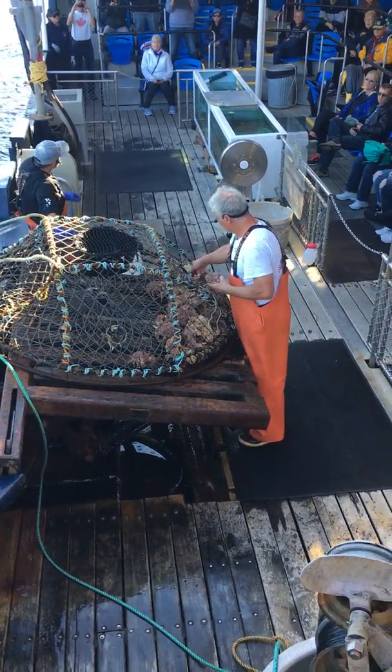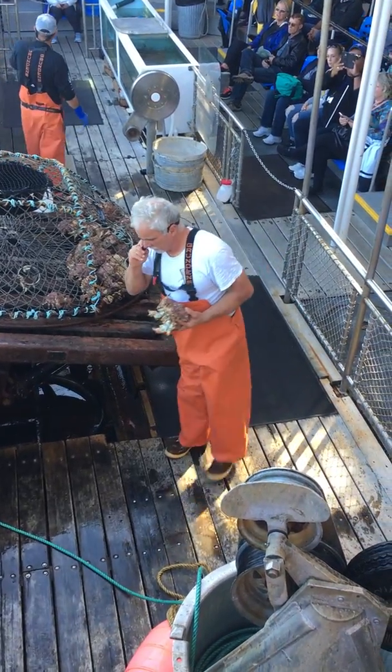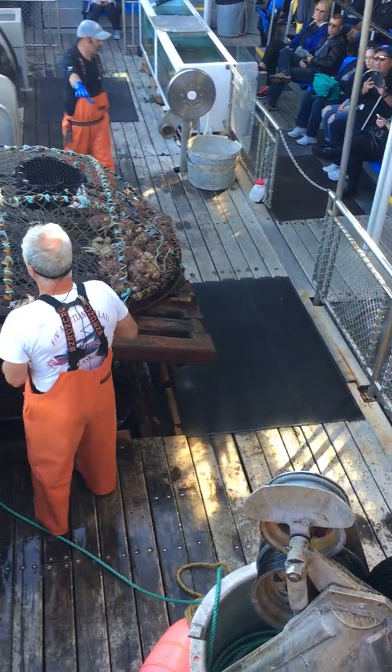We do the same thing to the next one. Now we can stack them like cereal bowls in your kitchen cabinets. You may be able to fit 300 or 400 of these on the deck of a boat.